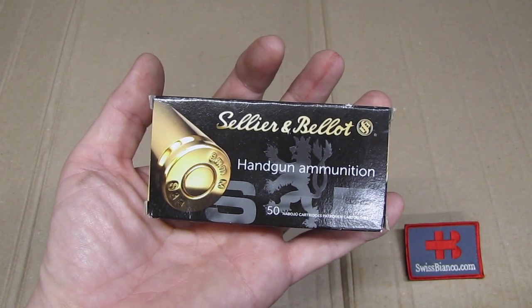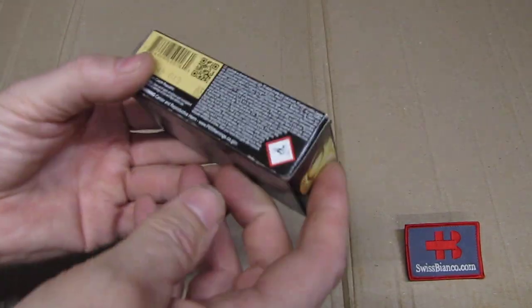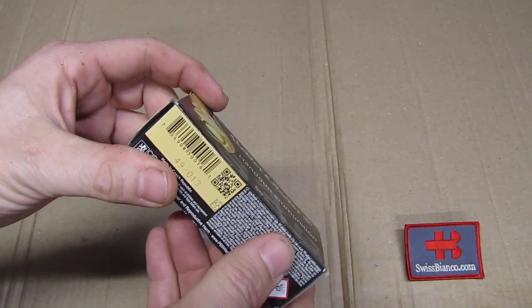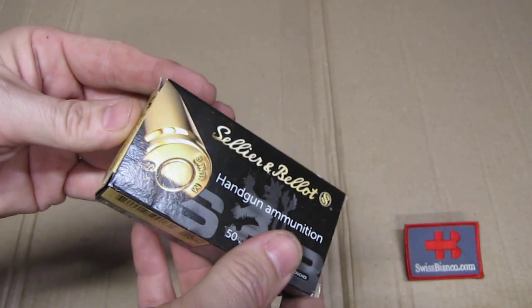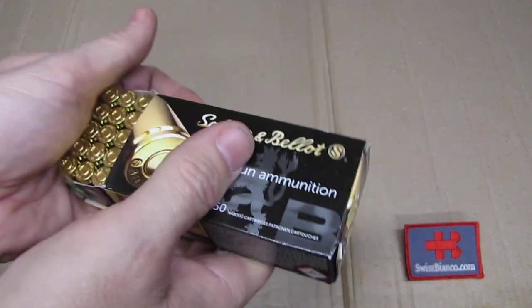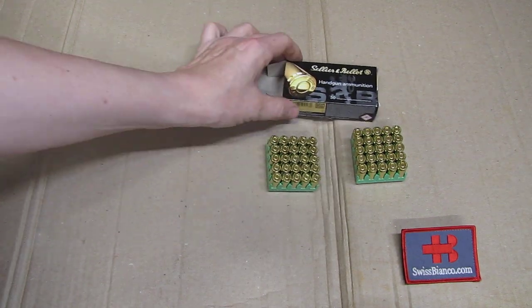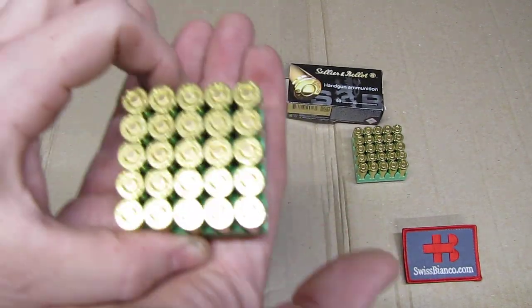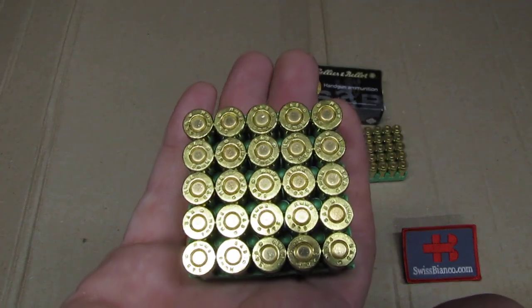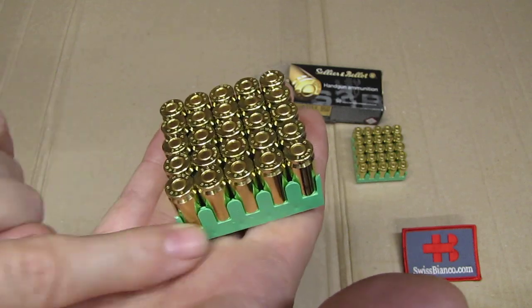This is of course a civilian ammunition, so we see that it is not sealed. It also doesn't have a steel case. The packaging is really, really nice — a sturdy, nice box, easy to open without damaging. As we open it up, we have two polymer trays.